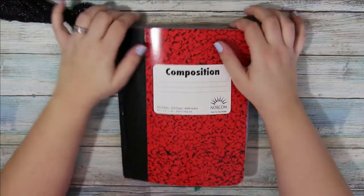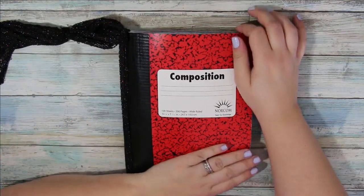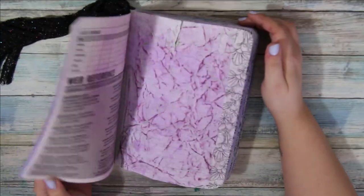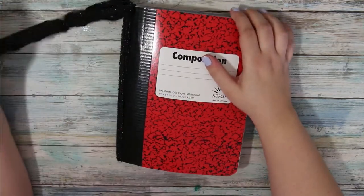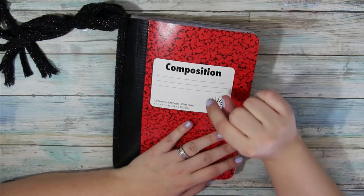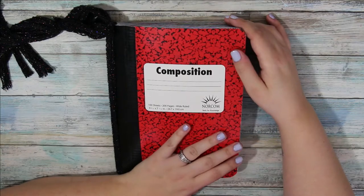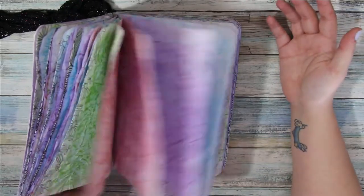Hi guys, welcome back. I'm Nicole with My Crafty Panda and if you remember we worked on Fat Pat last week — now I want to work on the cover. If you haven't seen the first episode of the Making a Fat Pat, I will put a link down in the description. I just wanted to work on the cover today. I literally haven't done anything to him except for what I showed in the video and he's still so beautiful.